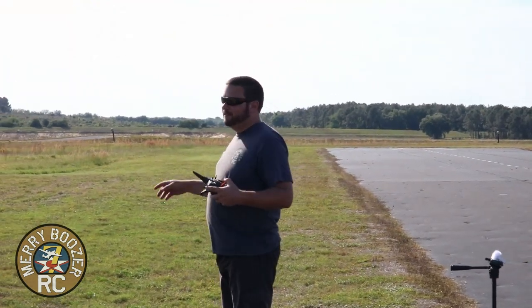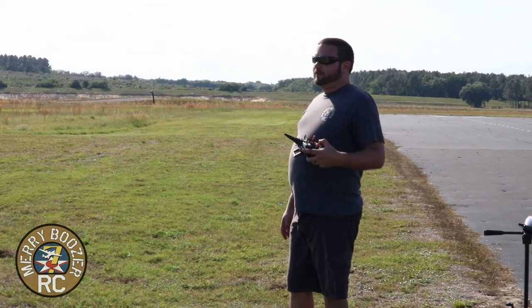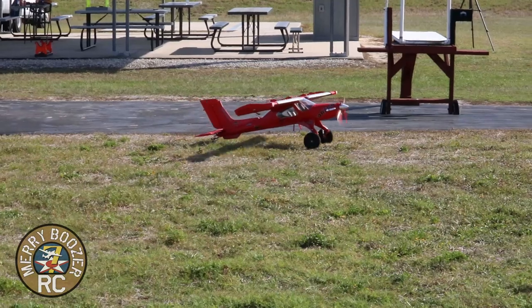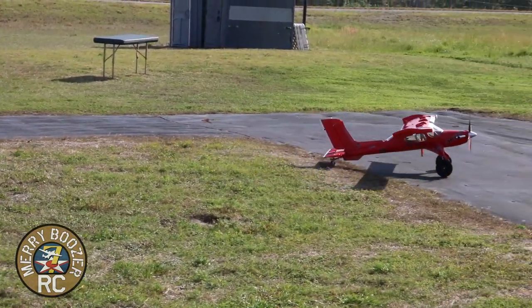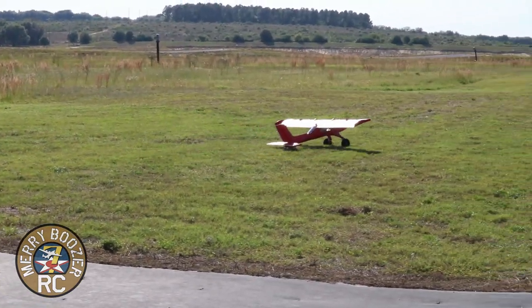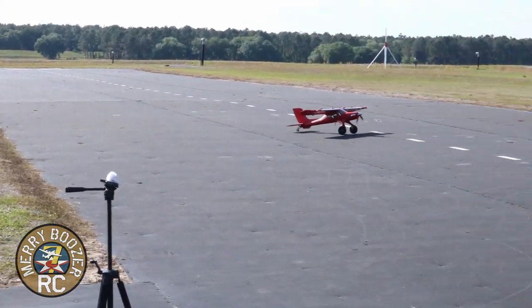Guys, here we are out at the runway flying the Draco. Let's get this thing warmed up here. Check it out. Who cares about what we're driving through, right? Turn the lights on — got them on the controller. It's the Draco, man. You've got to not care about what you're going to drive through. Power!